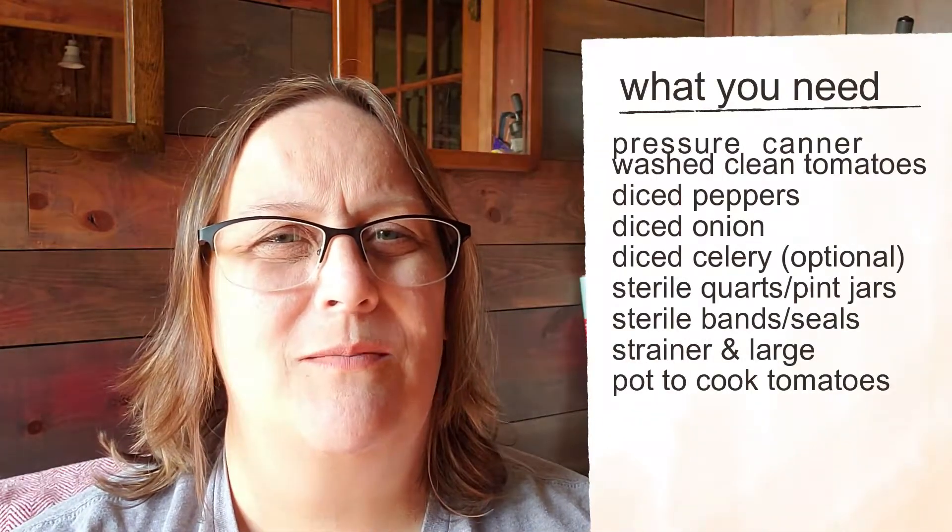I'm Regina from Eat Travel Life and I want to talk to you today about canning stewed tomatoes. Stewed tomatoes are something that I enjoy canning. It's one of the first things that I learned how to do and it's pretty simple.